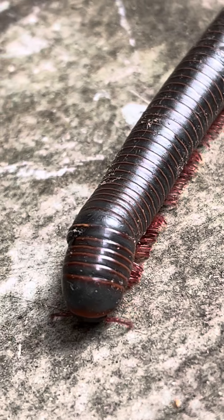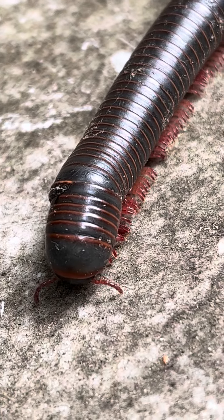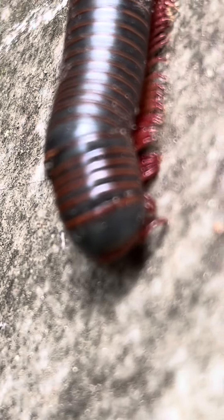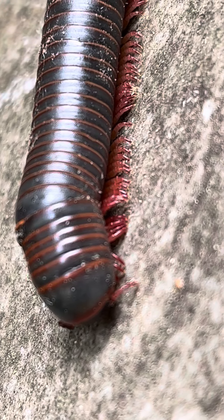Look at that thing. Watch his feet move. Let's see if I can get closer on his feet. That is cool.